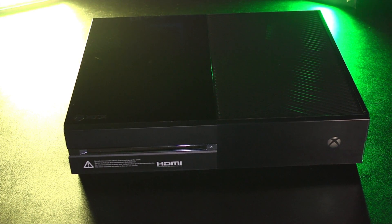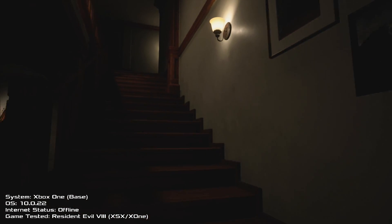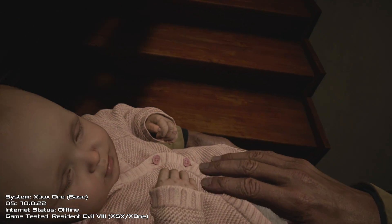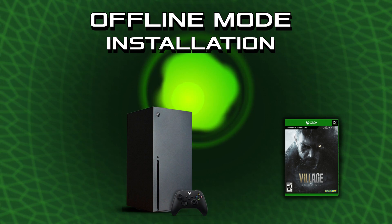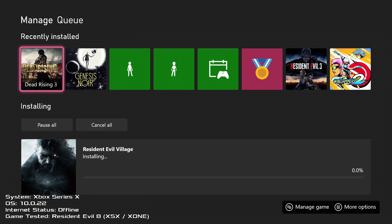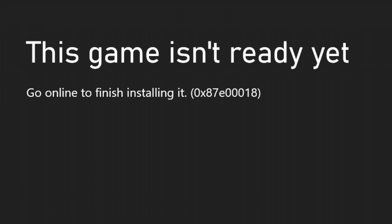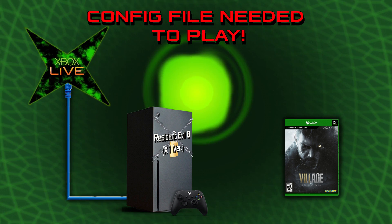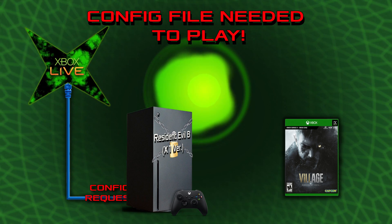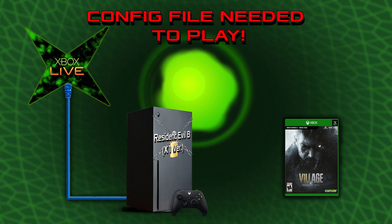If you have an old Xbox One lying around, you can install Resident Evil Village from the disc and run the game completely offline — the Xbox One version is preserved. But if you take this same disc and put it into an Xbox Series X, you'll get far different results. The Xbox One version will install to the internal memory of the Series X, but if you try and launch the game offline, you'll get this warning: 'This game isn't ready yet. Go online to finish installing.' So in order to play your Series X branded copy of Resident Evil Village from the disc, you need to connect to Xbox Live and download one configuration file in order to launch the Xbox One version of the game on the Xbox Series X.